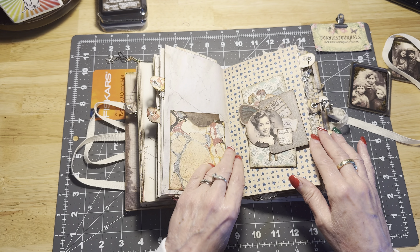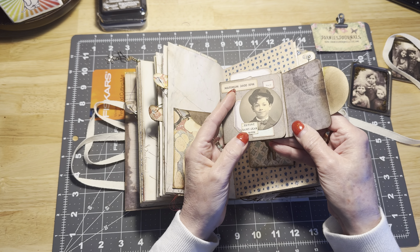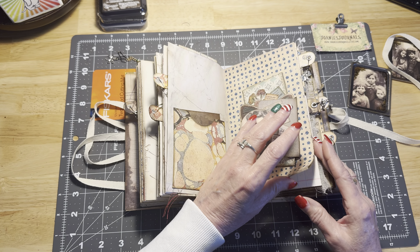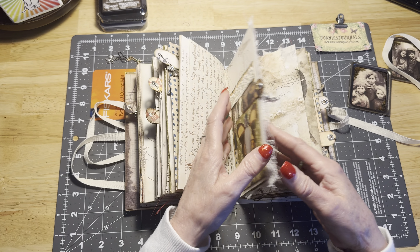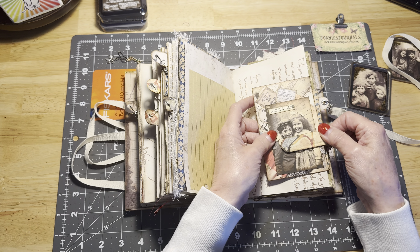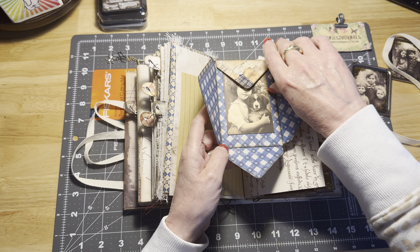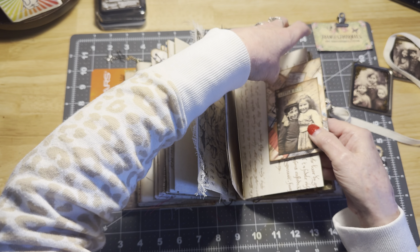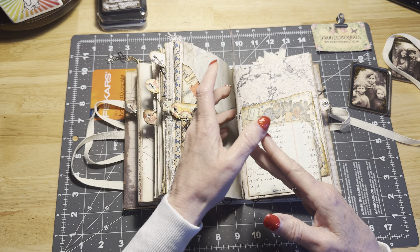I don't tend to fill up all of my pockets. This is one of those little flip journal books that I made, and I promise I will do a video on how to make those — I just haven't gotten around to doing that one yet. I decorated one of the little pockets. This is a little envelope that I made using Tracy's scrappy bits — I think they're called — and I printed it on both sides and decorated the inside and outside. I want to say it was a freebie, but I'm not sure. I'm pretty sure it is a freebie on the website.